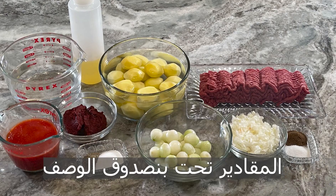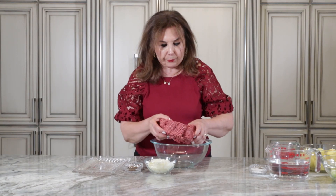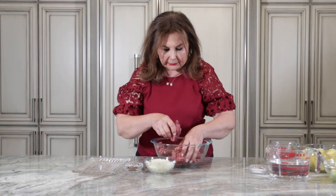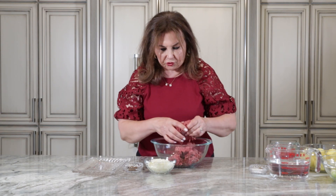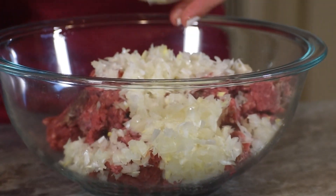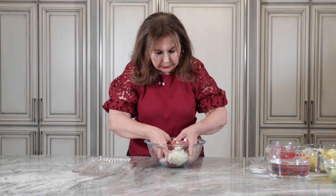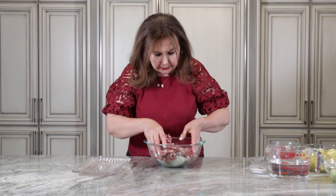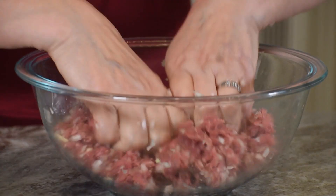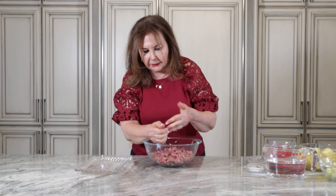First of all, we'll be preparing the meatballs. This is all the meatballs — the meatballs are made from ground meat.